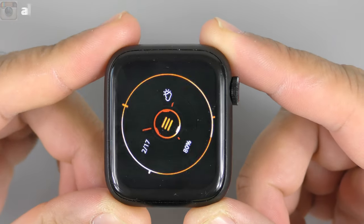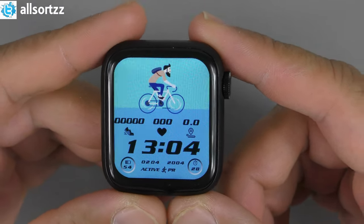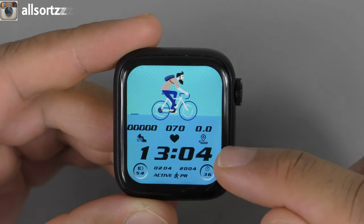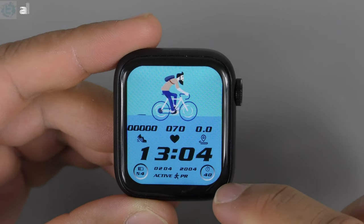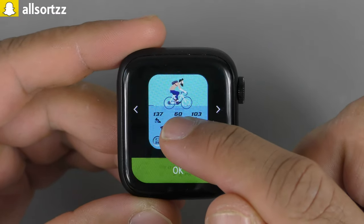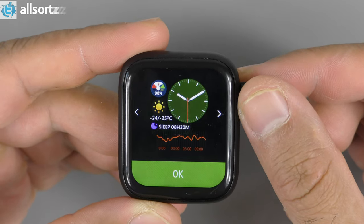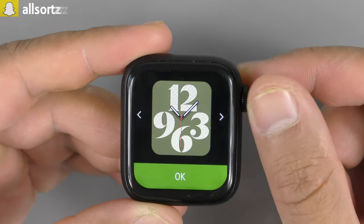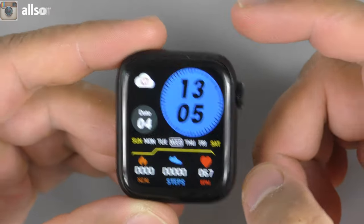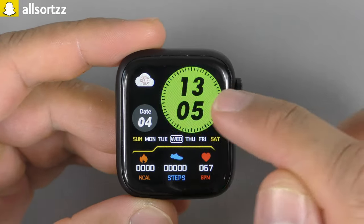To power it on, hold the crown — you get a vibration and animation showing battery percentage, date, and so on. There are different watch face styles. The first one gives you heart rate, distance traveled in miles or kilometers, steps done, and time active. There are eight watch faces in total. The rotating crown does work, which is really good. There is a bit of a delay when changing watch faces though.